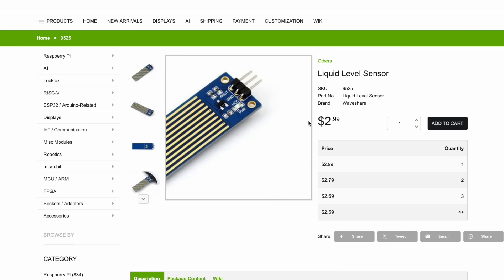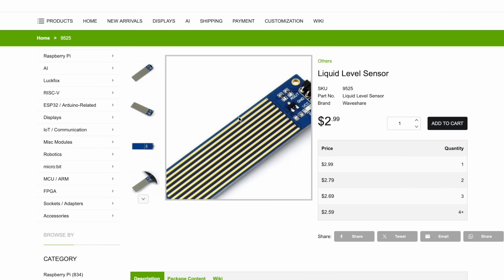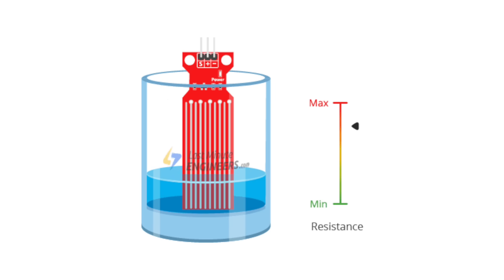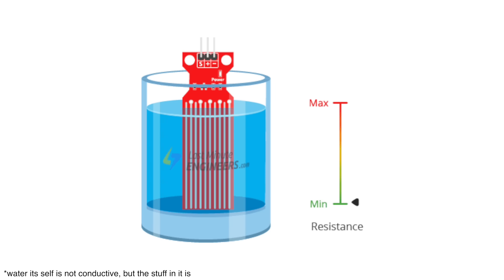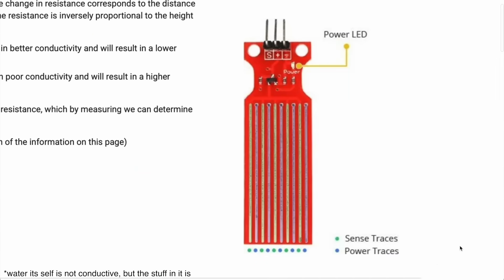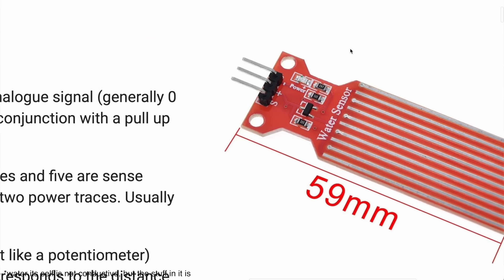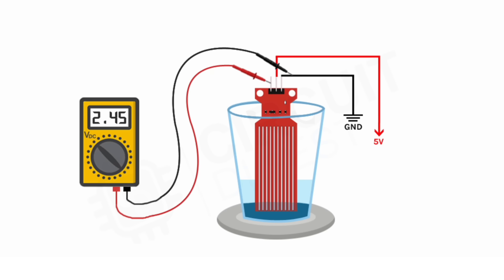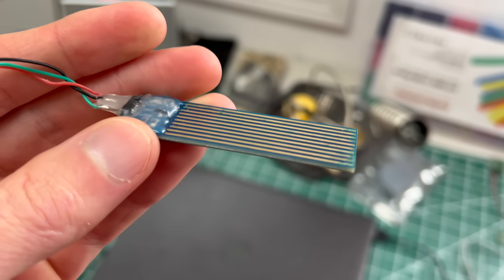I first got this idea when I came across these simple little resistive liquid level sensors. They work by measuring the amount of electrical current that can flow between traces on a printed circuit board. Water is conductive, so the amount of current that can flow between the traces changes with water level. It then uses a transistor and some other components to convert that current into an analog voltage that a microcontroller can read. The best part is the whole thing can be made on a printed circuit board.